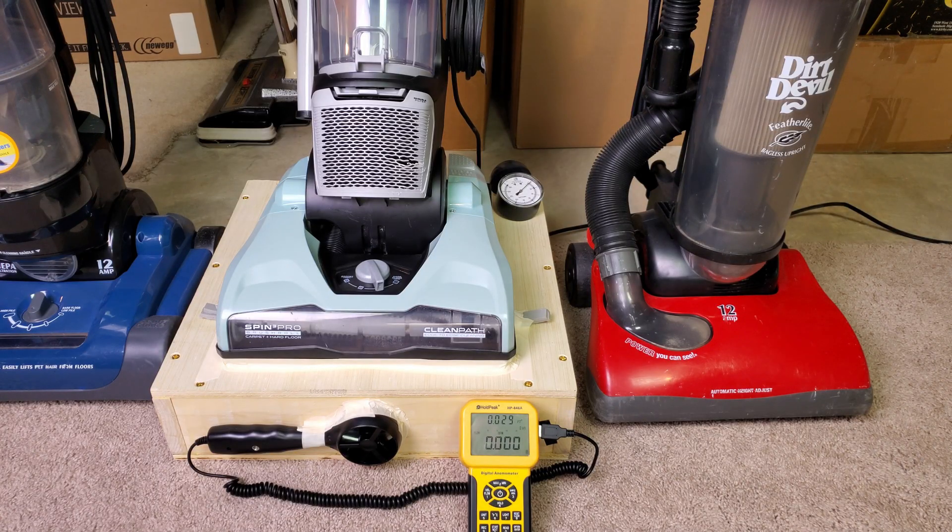Greetings Dirt Devil fans and also Airflow Box testing fans. I have this recent curb find — it's a Dirt Devil Endura Max. On the left here of the Power Nozzle it says Spin 3 Pro, and on the right side it says Clean Path. It's got an 8-amp rated motor.